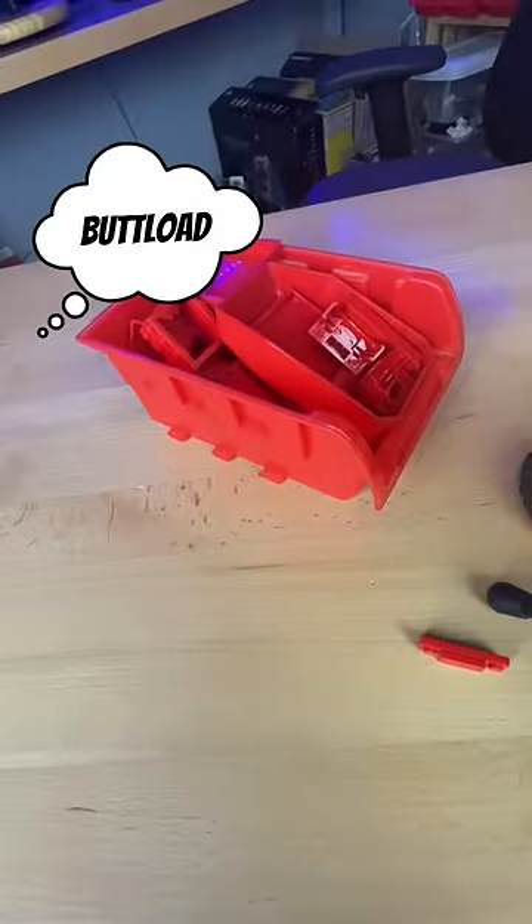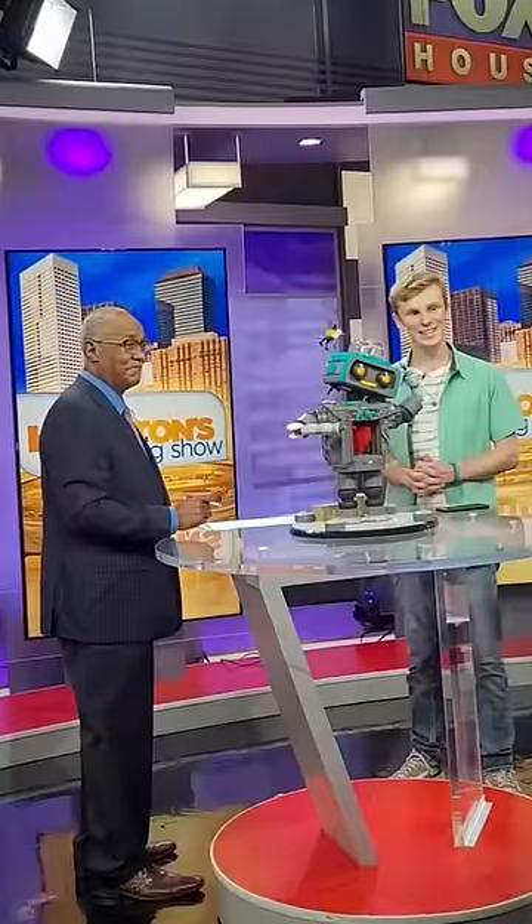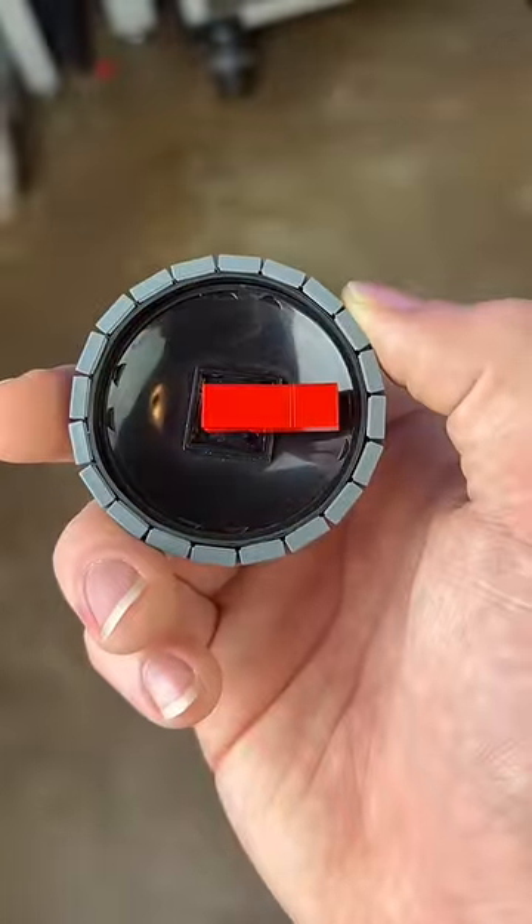Next, I grab this little gear, this little white piece, and a buttload of red parts. I build this little thing that allows me to control the dial, and then I get distracted and make it on the news. And now, introducing my LEGO Minecraft compass.